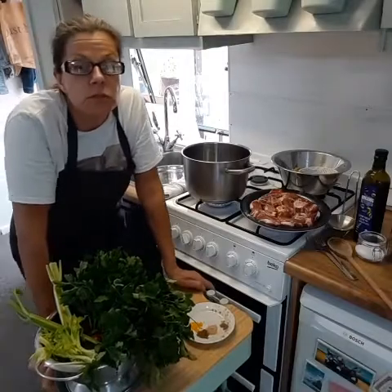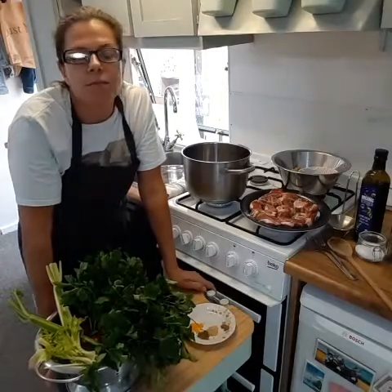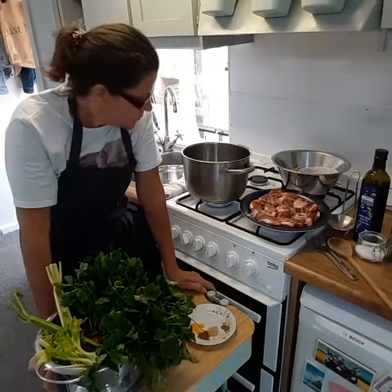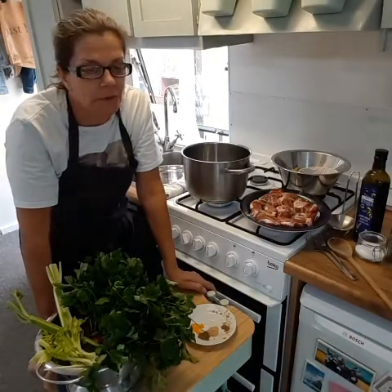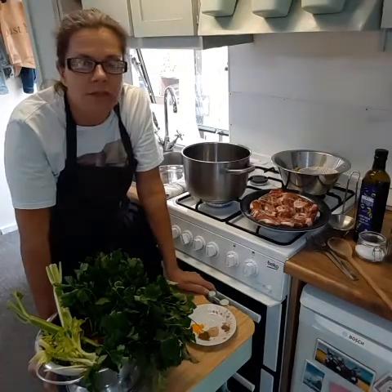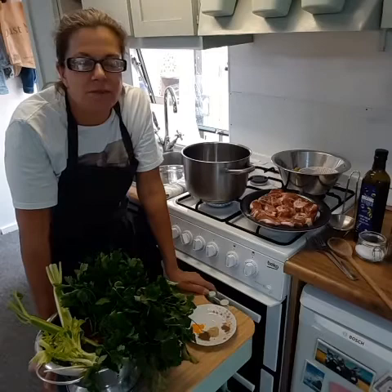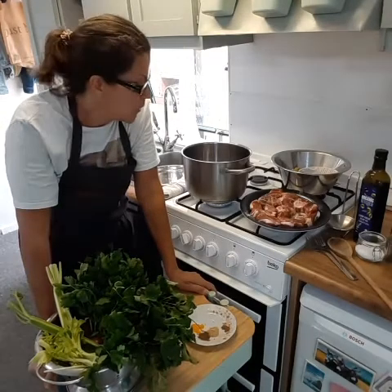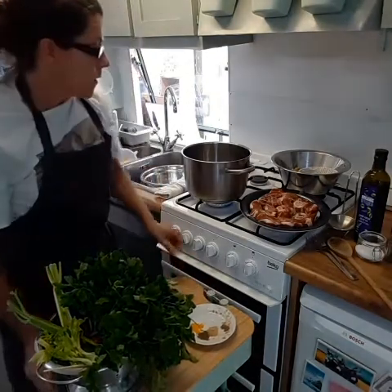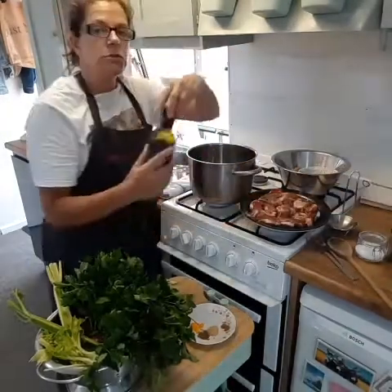Hi everybody, Susan Davis from Susan Davis Nutrition here. I've been wanting to make a delicious Moroccan soup called Harira for a long time, and finally today I'm going to make one. Harira is a soup traditionally eaten during the Ramadan months to break the fast. Every household makes it differently and there are variations along northern Africa regions, so this will be my take on it.